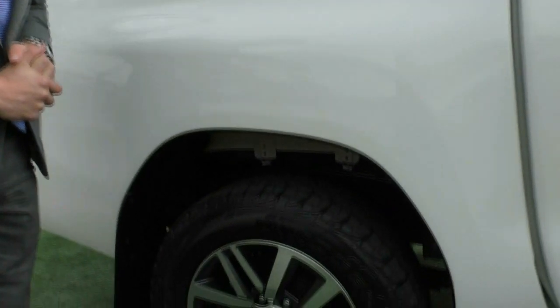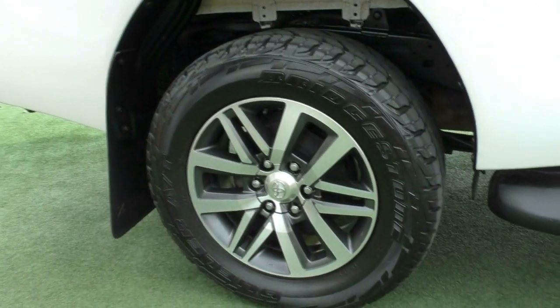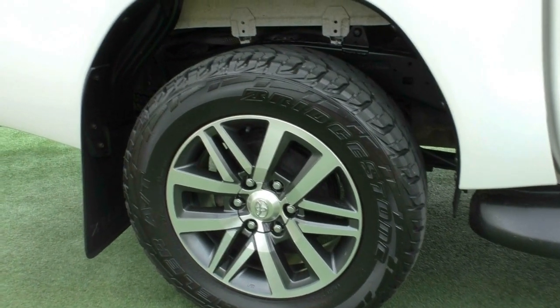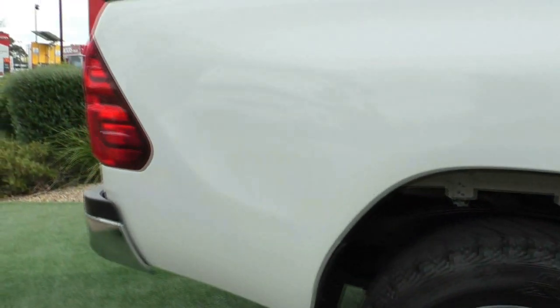Looking at our second alloy wheel — again, another unmarked alloy wheel with really good tread on the tyres. So on both sides of the vehicle, fantastic tread on the tyres.